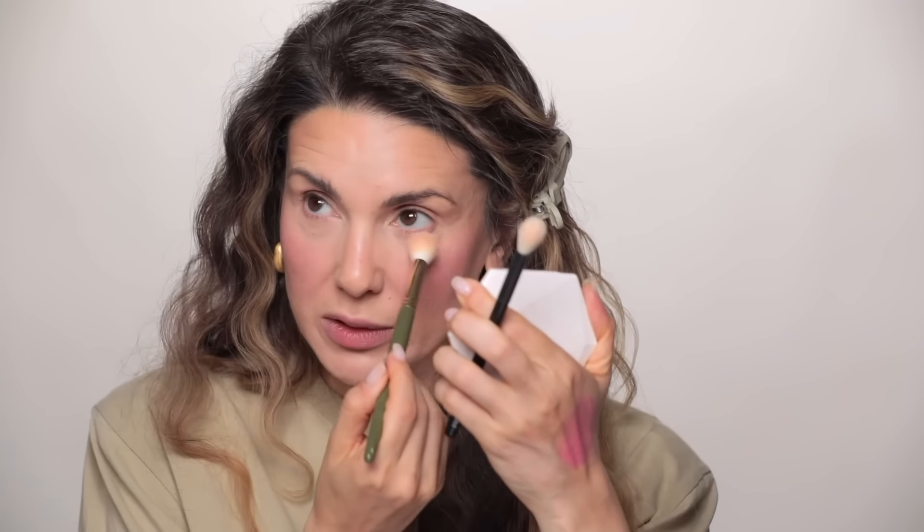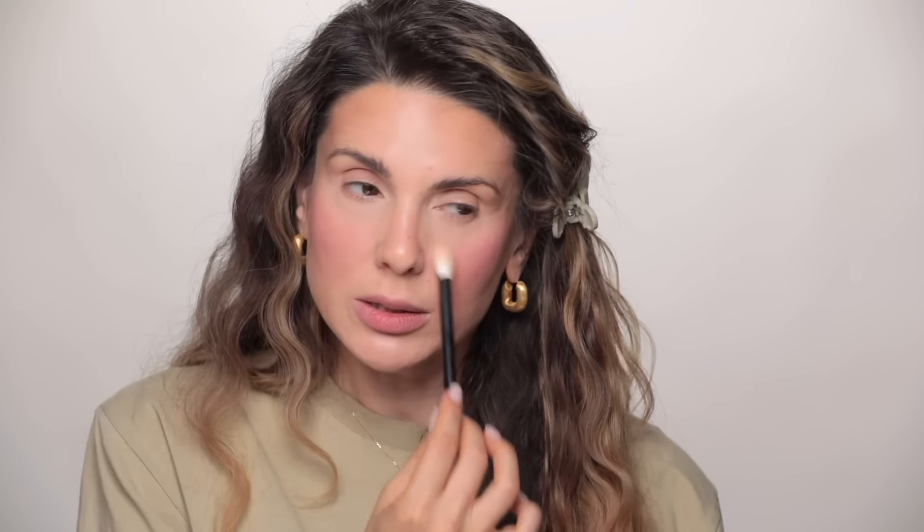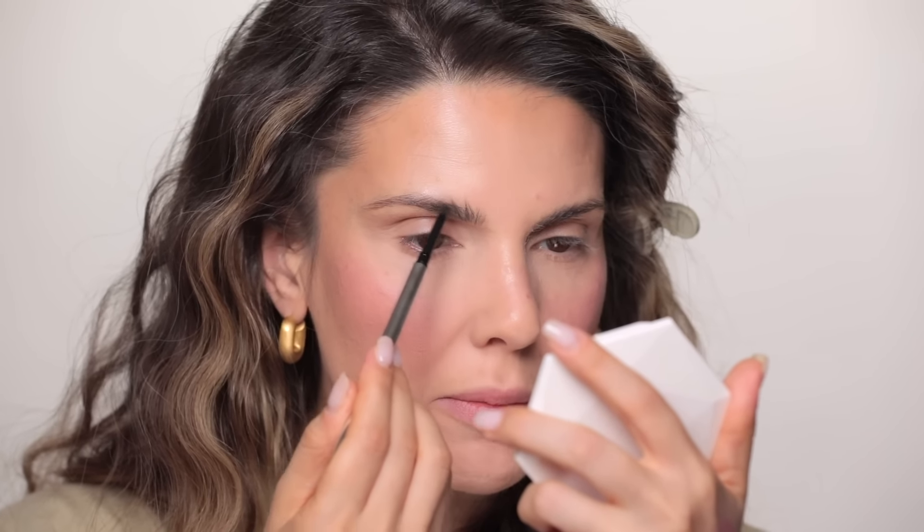Next I'm going to set it with powder. This is Huda Beauty in Cupcake; I'm taking it with a Ref First 16 brush. Normally if I want my powder to be really invisible I apply it with a blending brush. Just a tiny little bit — most of the powder is to set the concealer. Can you tell this foundation doesn't really need a lot of powder? It just doesn't need much.